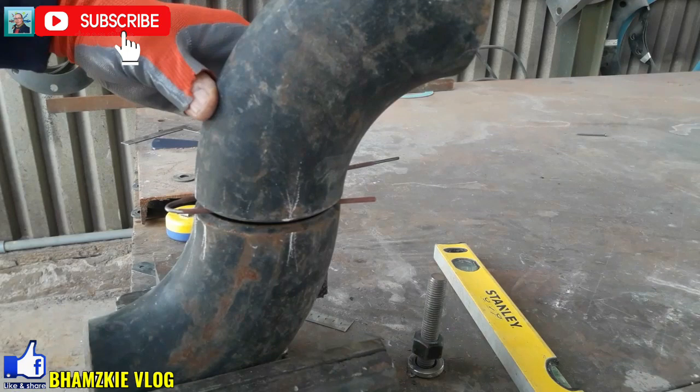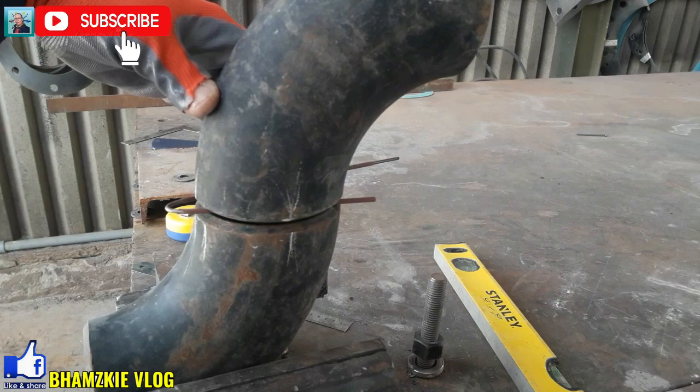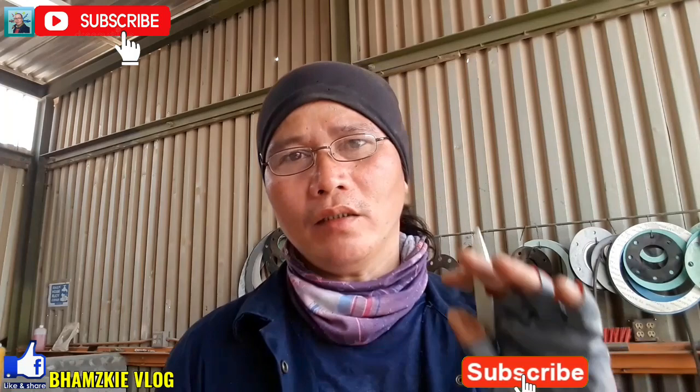Yan lang yung kanyang position sa pagkuha ng ating 90 degree vertical offset. Yan lang mga kamital yung ating pag-fit up ng ating elbow to elbow. Yung example natin ay maliit lang, dahil gagawa lang naman tayo ng halimbawa. Gumawa lang tayo ng maliit. Kahit naman doon sa gagawa talaga tayo ng actual, mag-fit up tayo ng malalaking elbow — yun lang ang maipapayo ko sa inyo mga kamital.